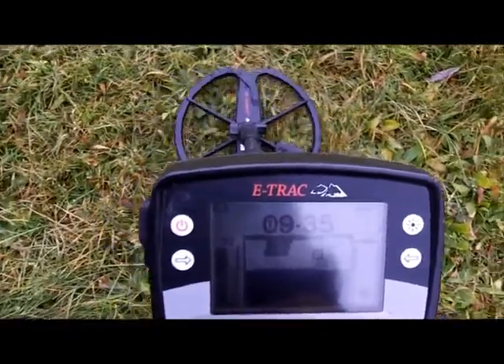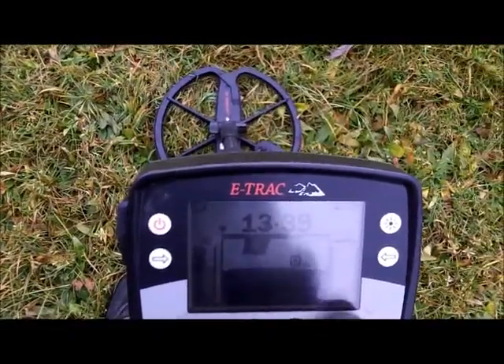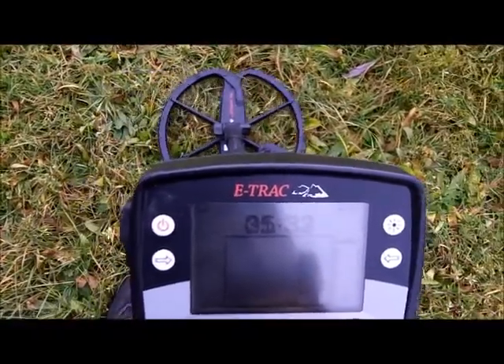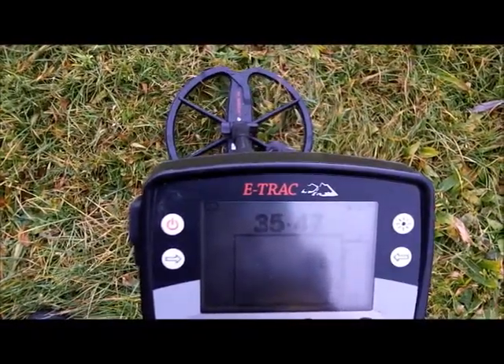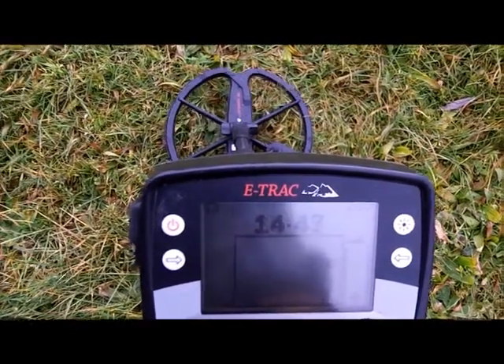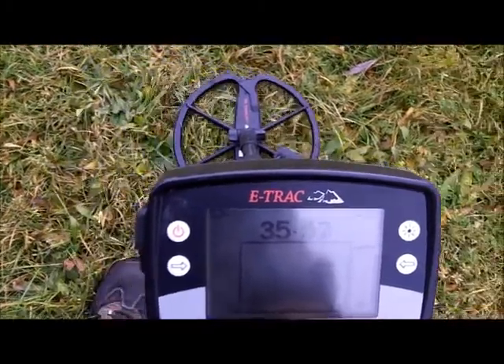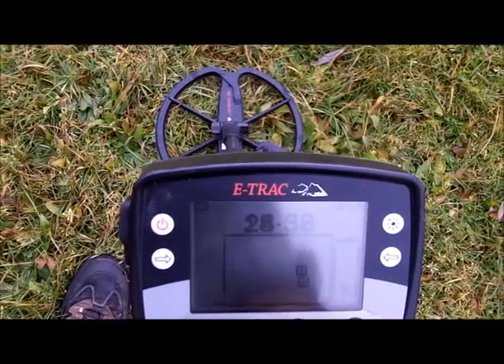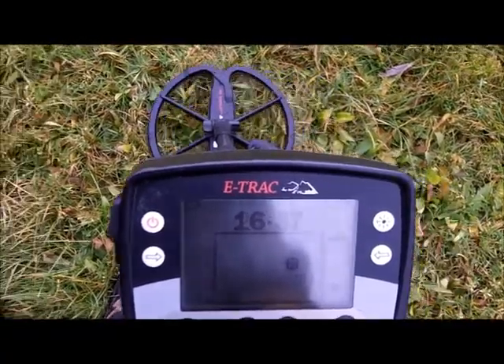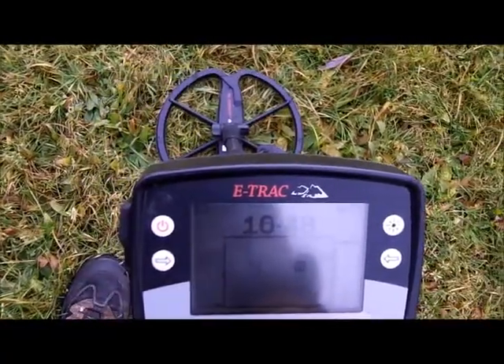I think that sounds substantially better. And it looks like the ID is more in the upper right-hand corner. Yeah.